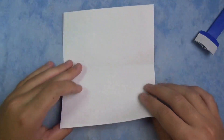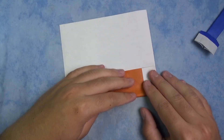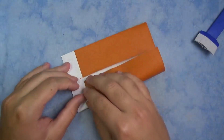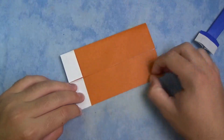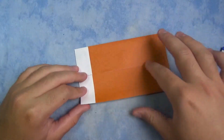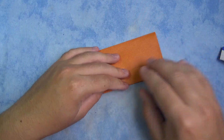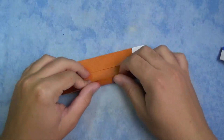Turn over and let's fold in half. Okay, unfold, and now fold the two sides to the crease. Okay, like that. And now fold the two sides to the crease again. Hold the layers down so they don't slide. Okay, and this side.